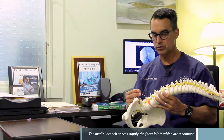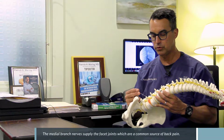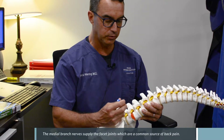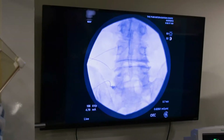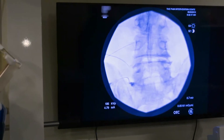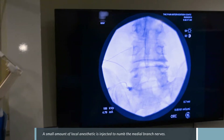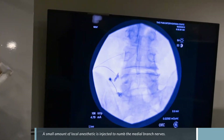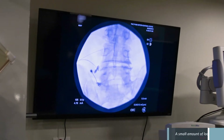The medial branches are the tiny little nerves that come off the dorsal ramus or the nerve root. When we perform a medial branch block, we place a needle carefully under fluoroscopic guidance, inject a small amount of contrast material, and then if that stays in place and is not in a blood vessel, we inject a small amount of local anesthetic or numbing medicine that numbs up that tiny little nerve, whose primary function is to supply the facet joints.